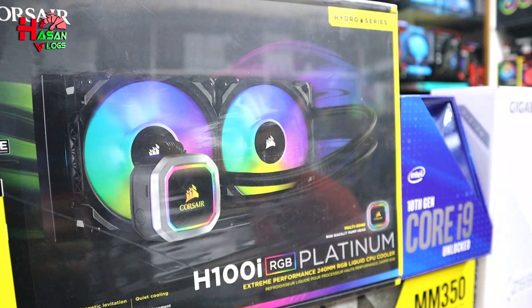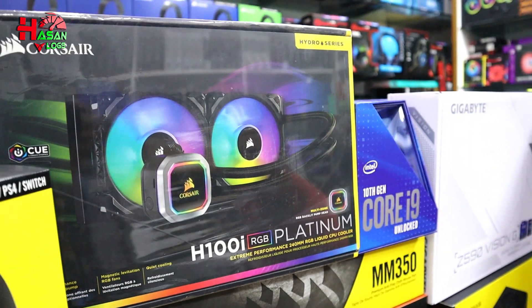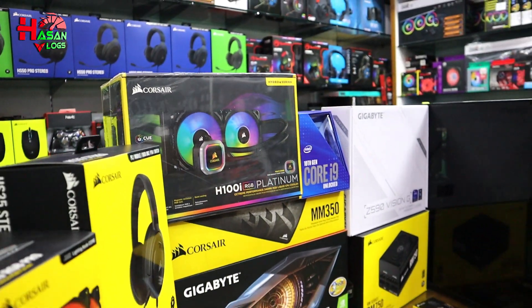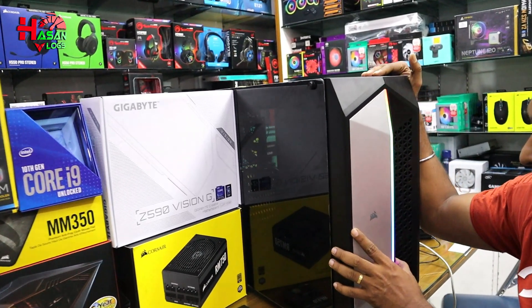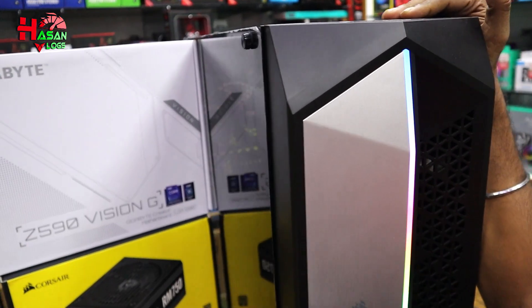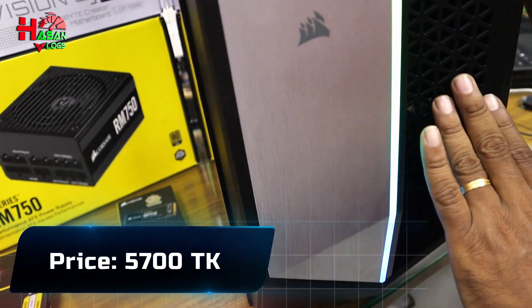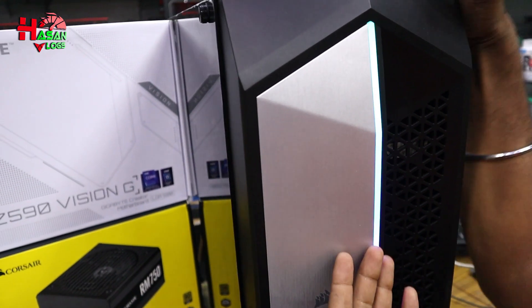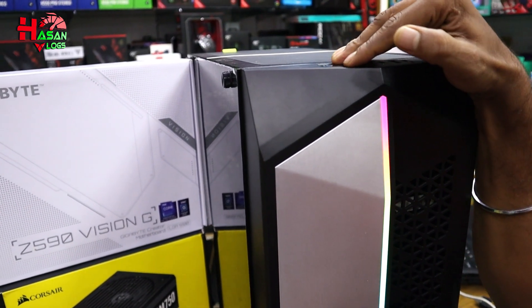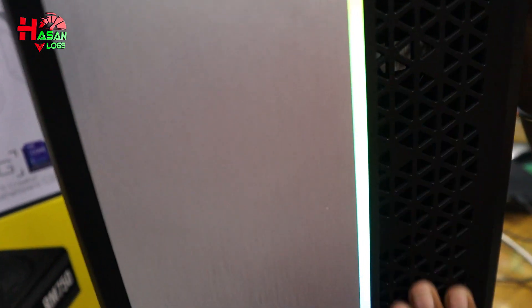This is a 240mm liquid cooler. Here is a casing — we can see the Corsair brand. Here is the case — it's a 4000X model. We can see the air flow zone.